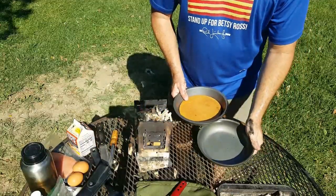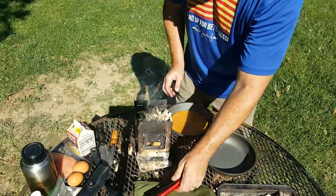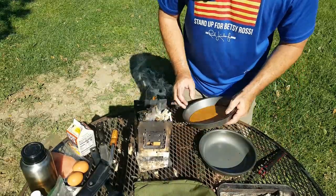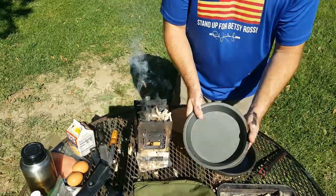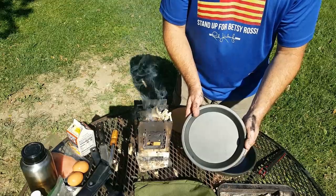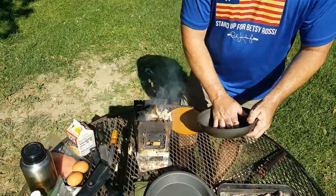I bought the cook kit which includes an anodized frying pan without a handle, so you've got to use this handle to handle it. It comes with a round cutting board. It also comes with this camping plate which you can use as a lid — we will be doing that — and you can also eat out of it.